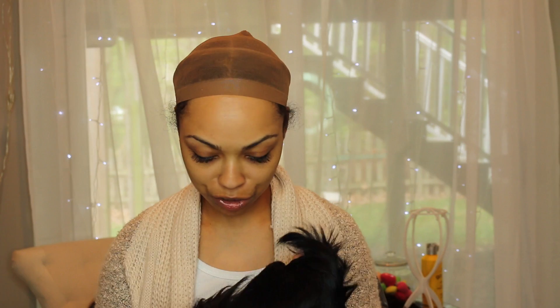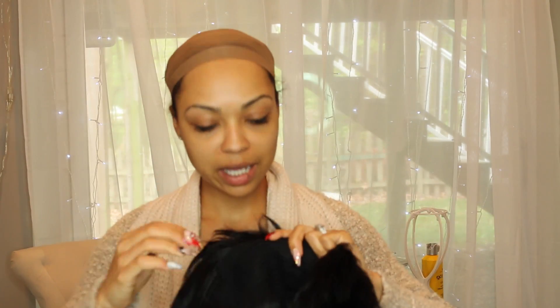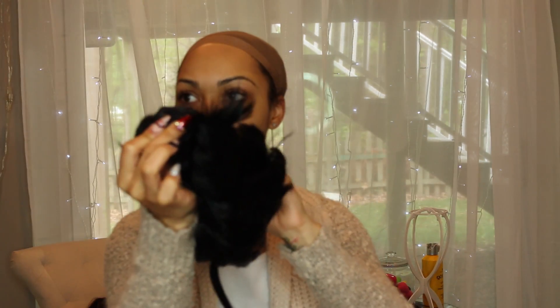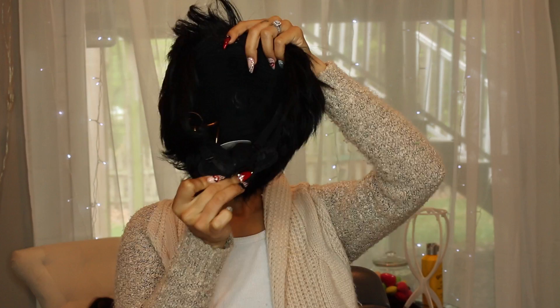What I notice is that this wig comes with one clip in the front, which is different, and a clip in the back plus adjustable straps. I'm going to go ahead and adjust my straps because I want this to be as tight as possible, and I'm not going to worry about the clips too much. Let me go ahead and put her on.